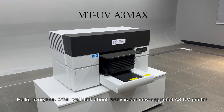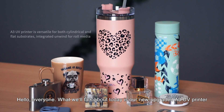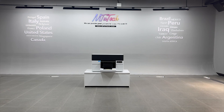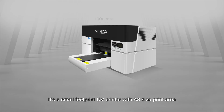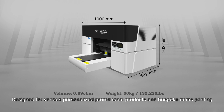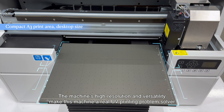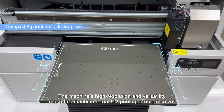Hello, everyone. What we'll talk about today is our new upgraded A3UV printer. It's a small footprint UV printer with an A3 size print area, designed for various personalized promotional products and bespoke items printing. The machine's high resolution and versatility make this machine a real UV printing problem solver.